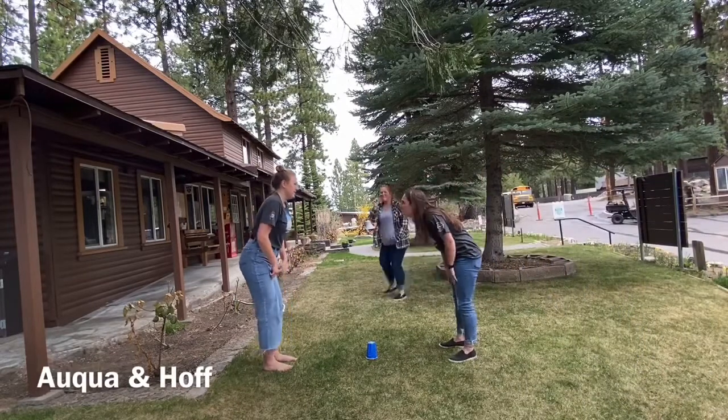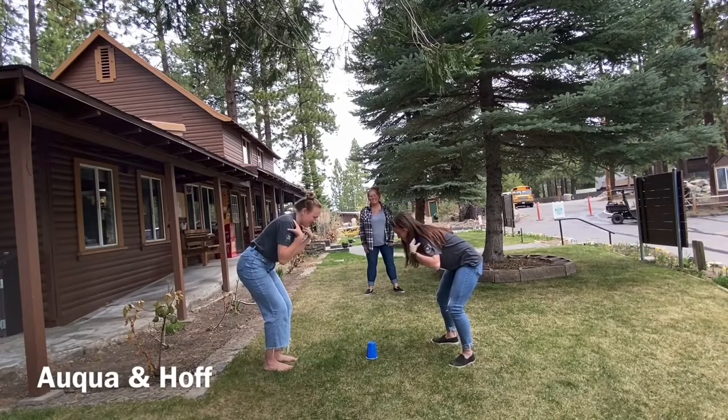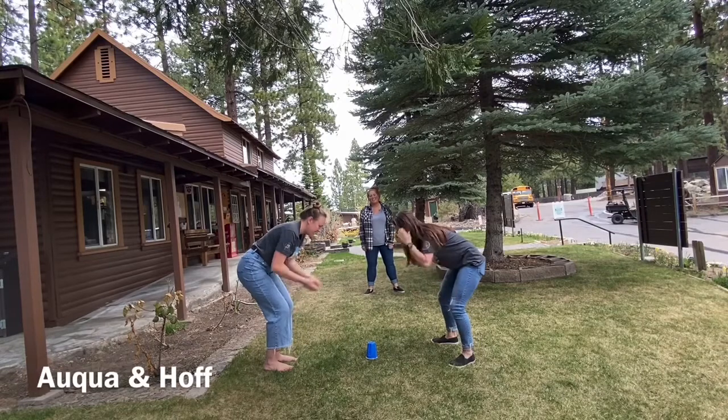Round one. Head, shoulders, knees. Head, shoulders, knees. Head, shoulders, cup.